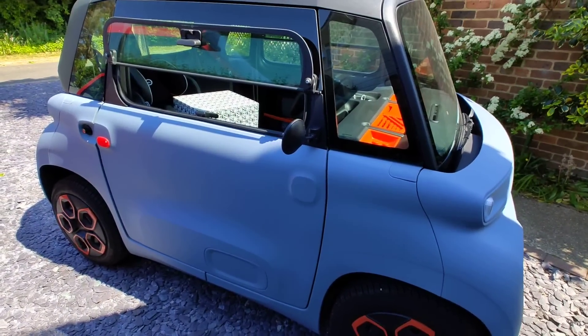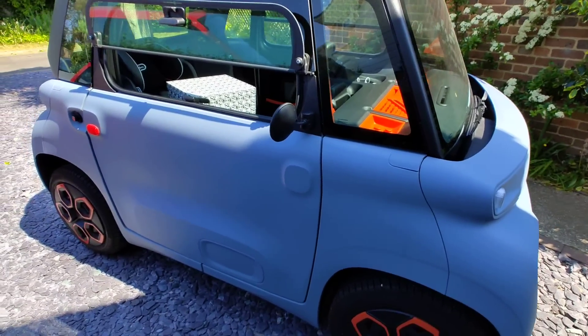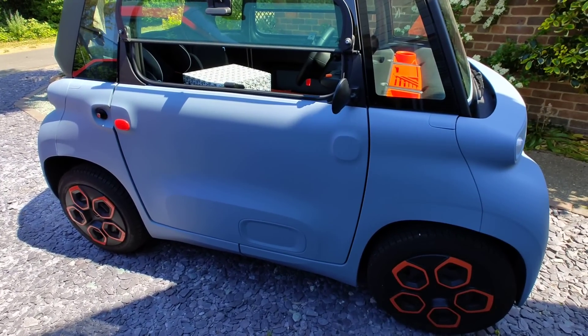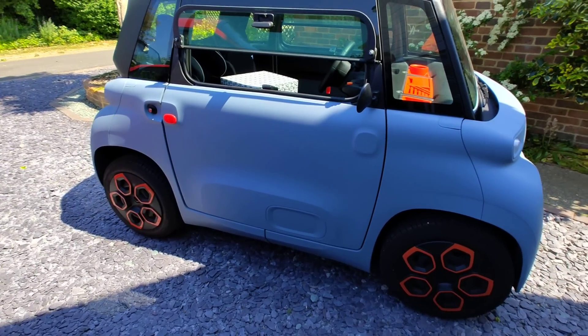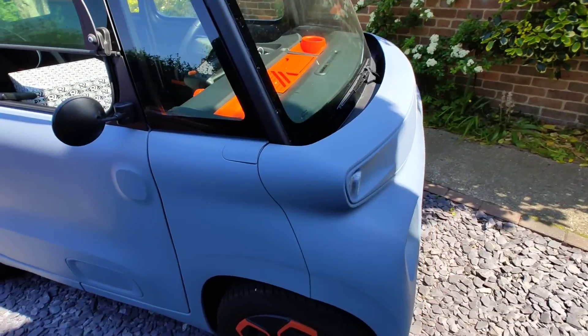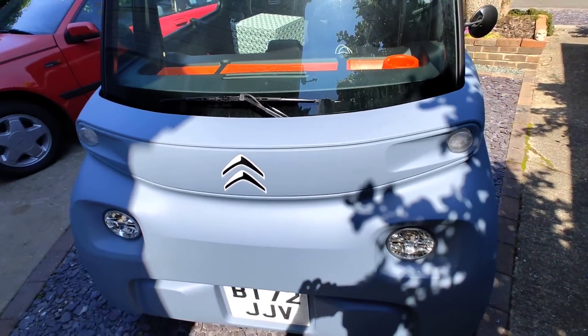I'm not sure what the rationale is — is the plastic a bit thinner? Have they made things thinner to lower the weight or to make it cheaper? I don't know. But all I know is this one is superior to the one I've just had.